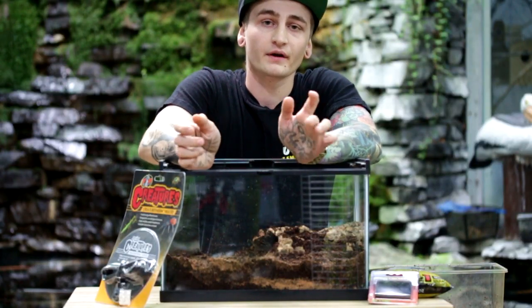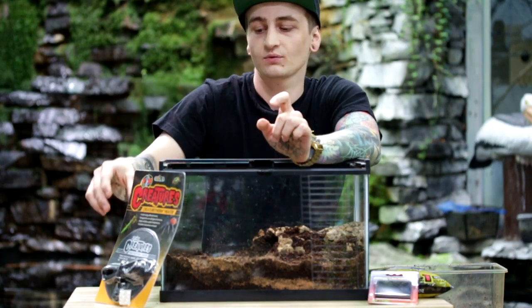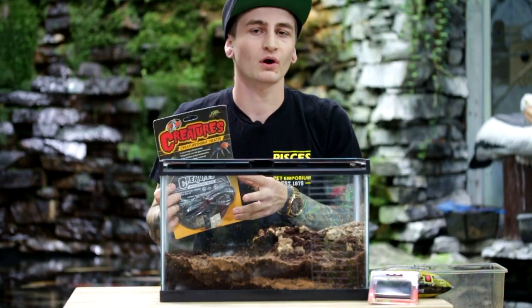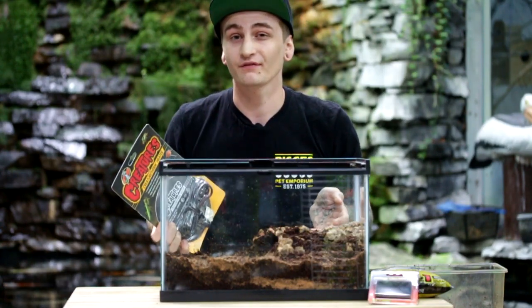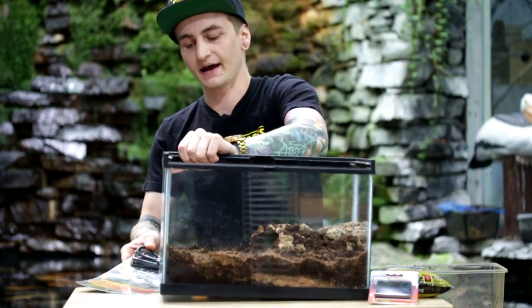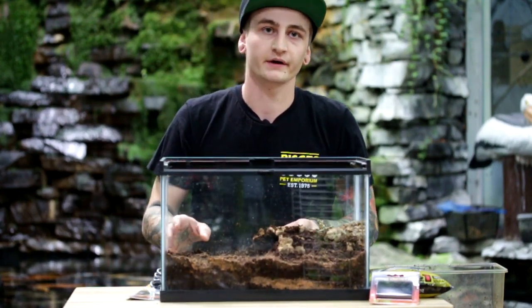Since this is a desert species you are going to want some additional heat. For this we'll recommend the Zoo Med Creatures heat pad. Whatever heat pad you use, you want a small heat pad that takes up roughly 25% of the tank in just one corner. In this setup I would do the pad in one far corner and leave it at that.